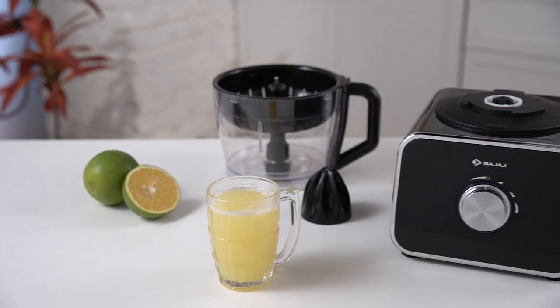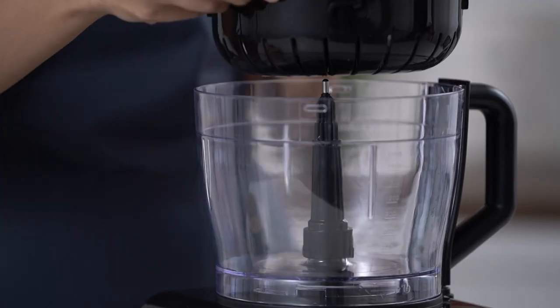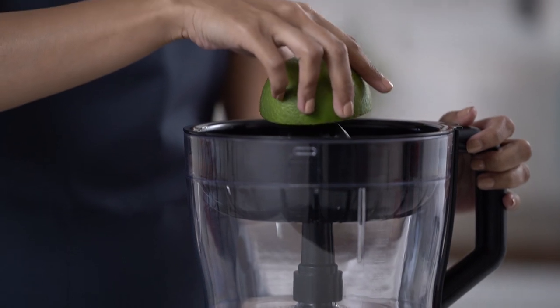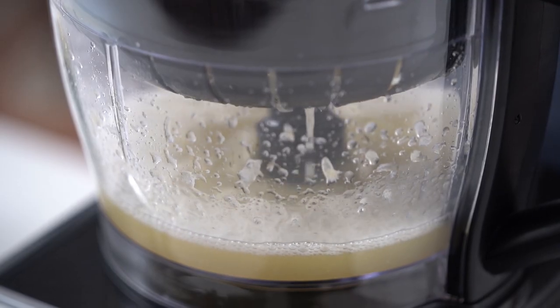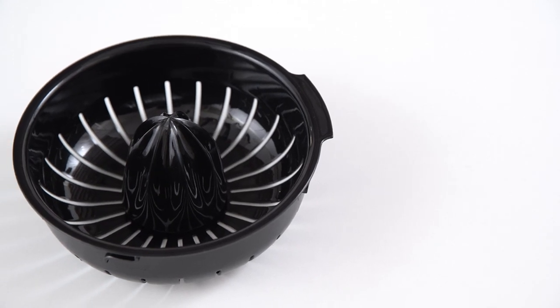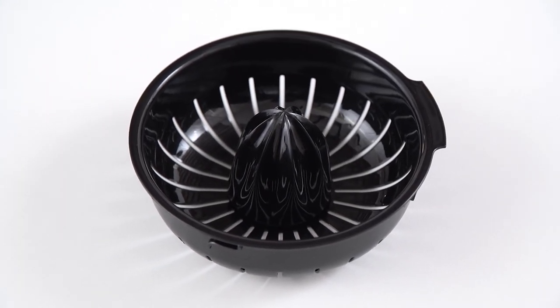Now, time to make fresh juice at home. Place the juicing apparatus over the spindle and ensure it's locked. Your juice is ready to drink. Keep the mesh clean — wash it under a running tap and it's good to be used again.